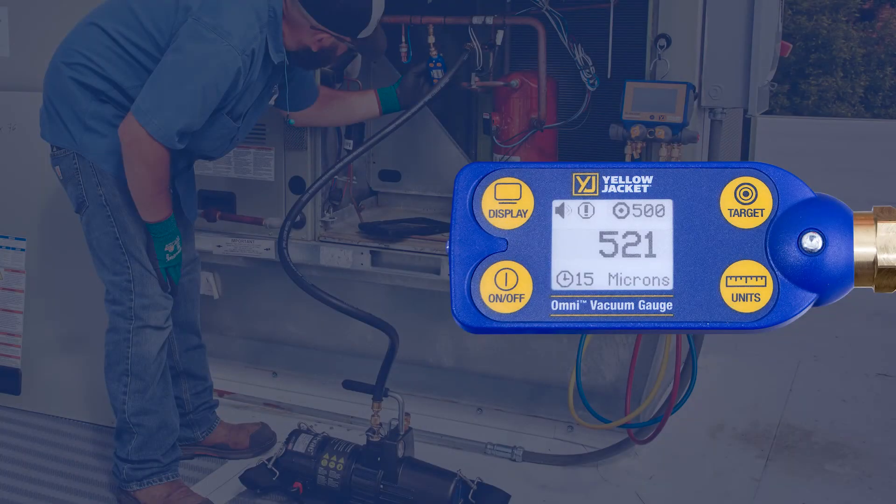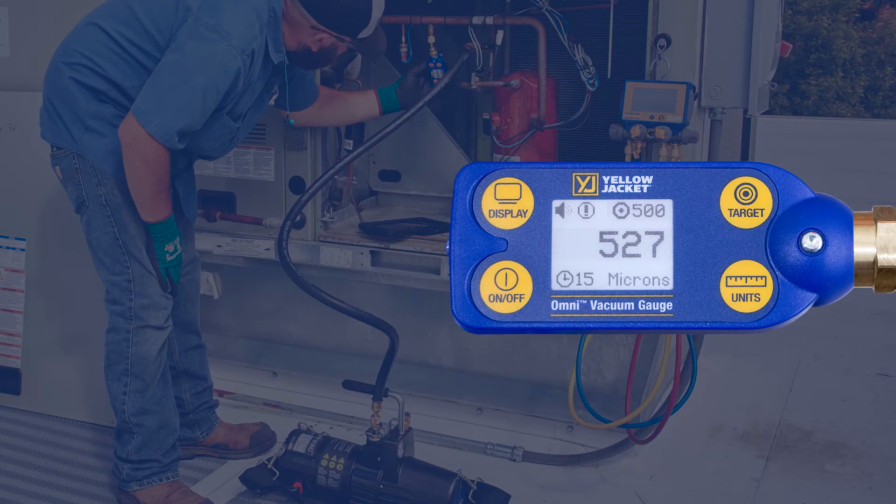With the system isolated from the pump, the hold test can be performed. The vacuum level has been holding steady, so we know the system is tight and ready for charging.